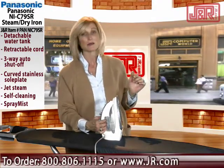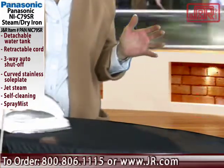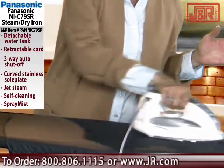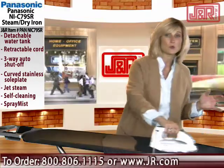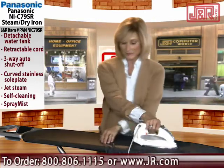And that's what I love about it. Now, when you're ironing, a lot of times you walk away and you worry — oh my gosh, what's going to happen to the iron? Did I forget to turn it off? It has a three-way auto shutoff, which is also a very, very important safety feature.